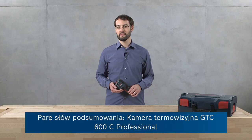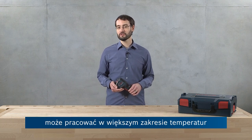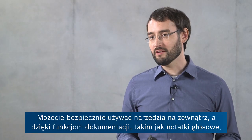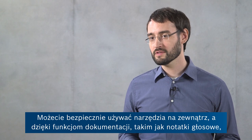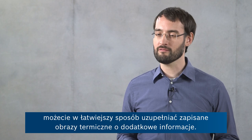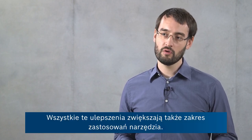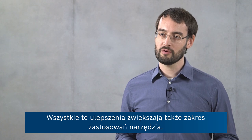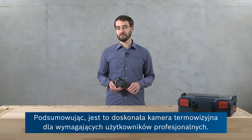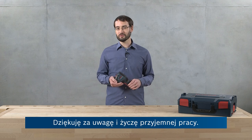To sum up, the GTC-600C professional thermal camera can measure at larger temperature ranges with an increased resolution and higher accuracy. You can safely use this tool outdoors, and with its documentation features such as voice notes, it makes it easier than ever to add additional information to your thermal images. All of these improvements also open up a wider range of applications, making this the perfect thermal camera for the demanding craftsman. Thanks for watching and enjoy your tool.